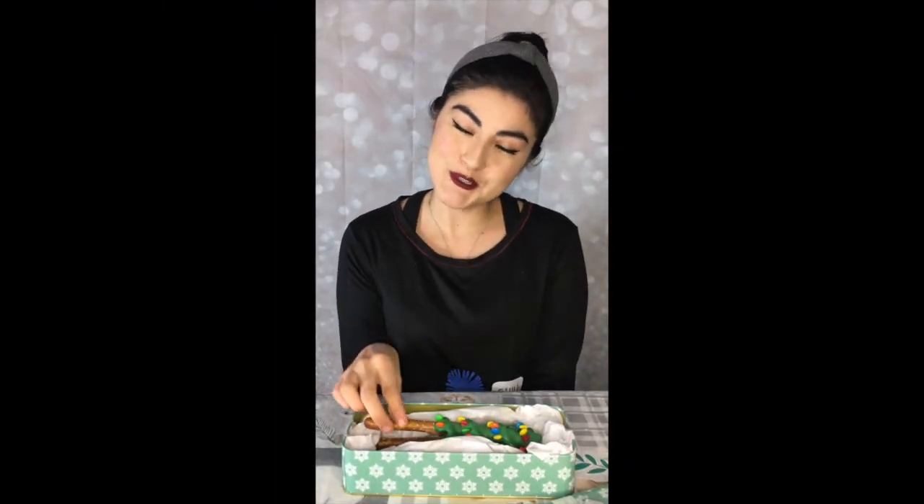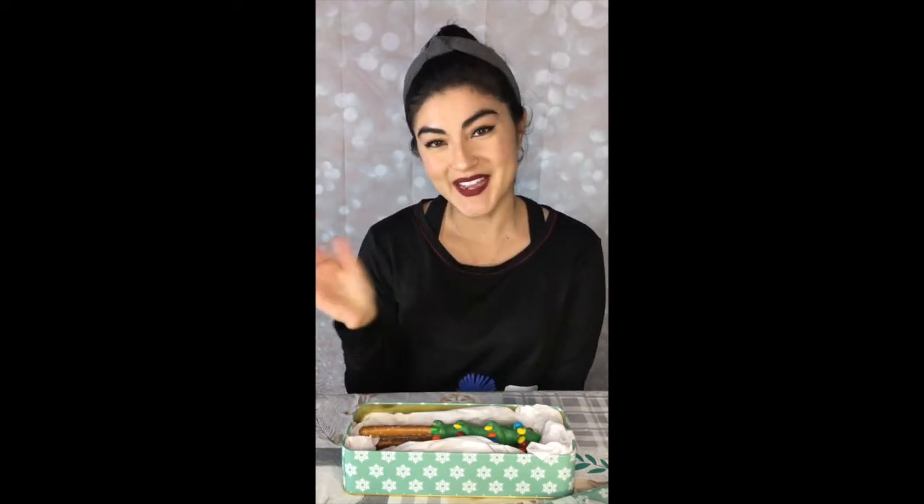And we're all done! Thank you so much for watching. I hope you enjoyed making this with me. Please share with your loved ones and stay tuned for my next video. Bye!